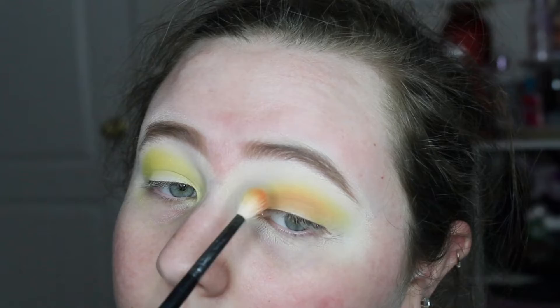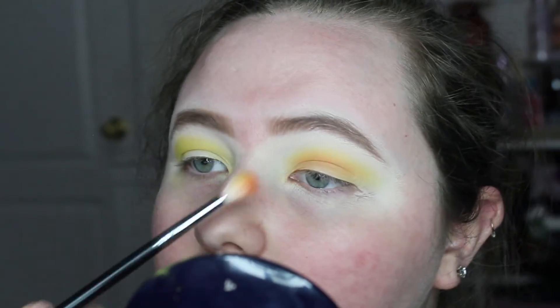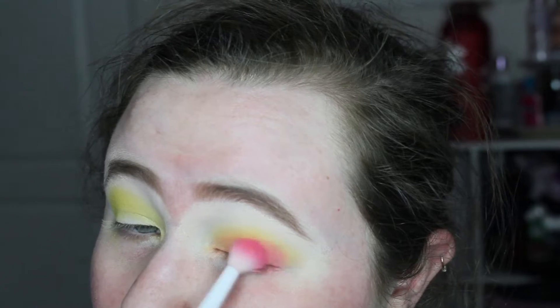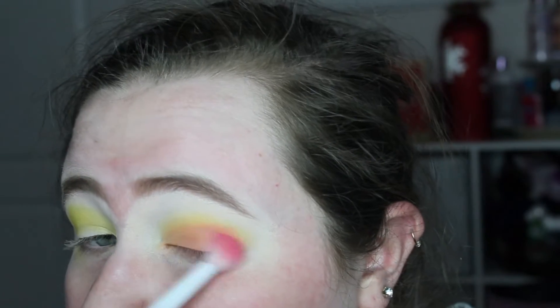I'm just blending away, and now I'm taking the orange shades in the palette and applying that below the yellow with the same Morphe M14 brush, blending it out into the crease. Then for the outer corner I'm taking this bright pink shade.